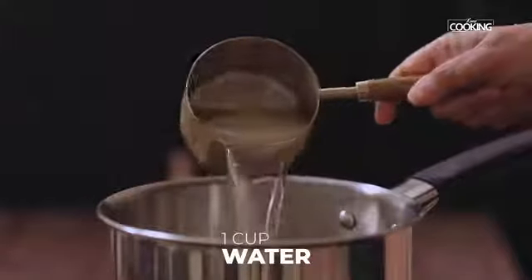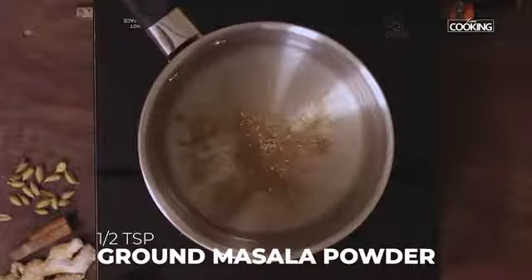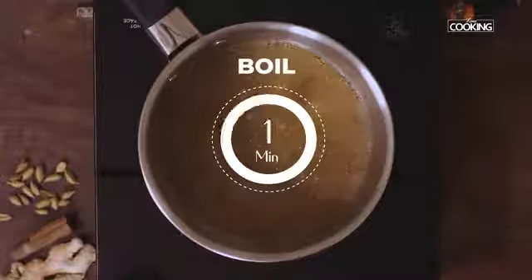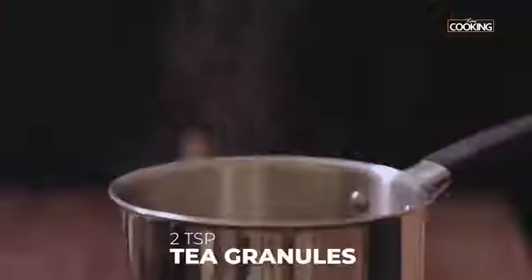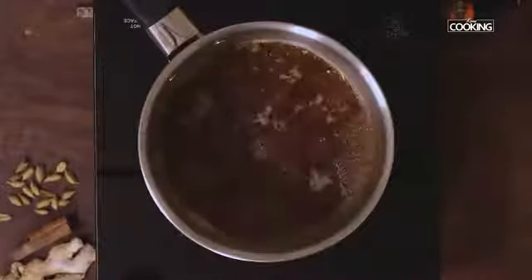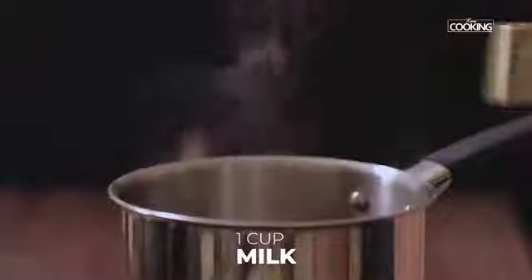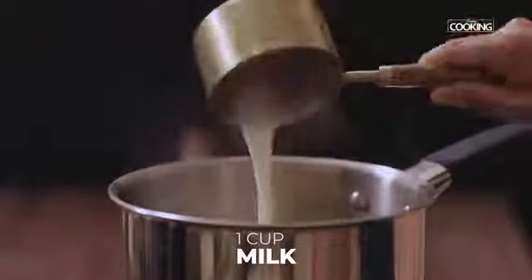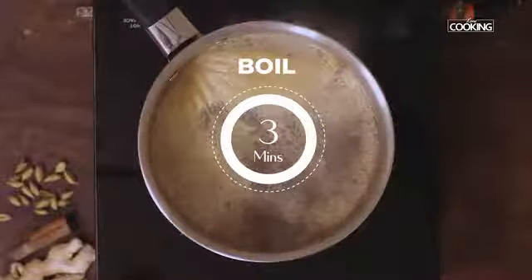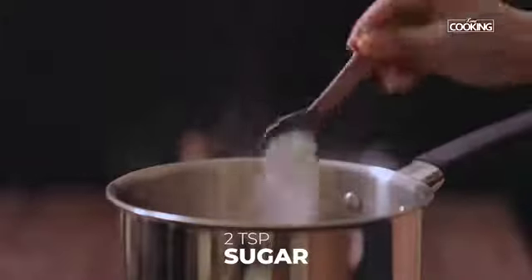For the masala chai, take 1 cup of water in the saucepan and add half a teaspoon of the chai masala powder. You can adjust the quantity according to the amount of tea you're making. After adding the chai masala, boil it for about a minute. Then add 2 teaspoons of tea granules — you can use tea powder or tea leaves, whichever suits your taste. Once the tea comes to a good boil, after 2 minutes, add 1 cup of milk. Keep the flame on medium and boil for 2 to 3 minutes, then add about 2 teaspoons of sugar and mix nicely.